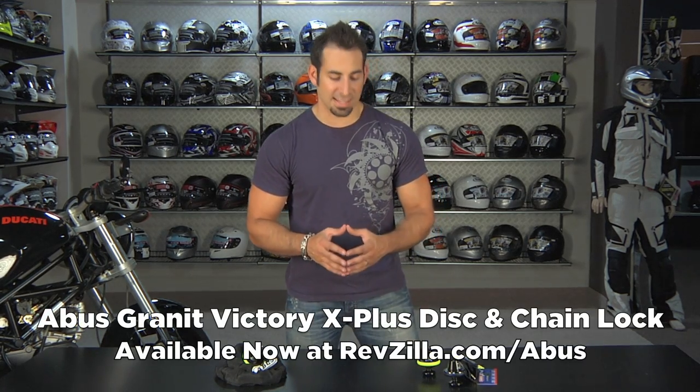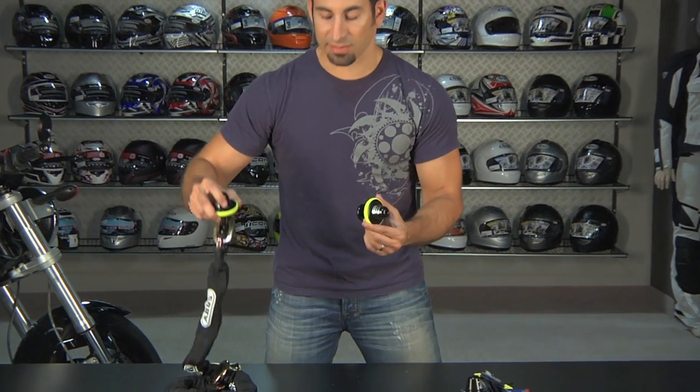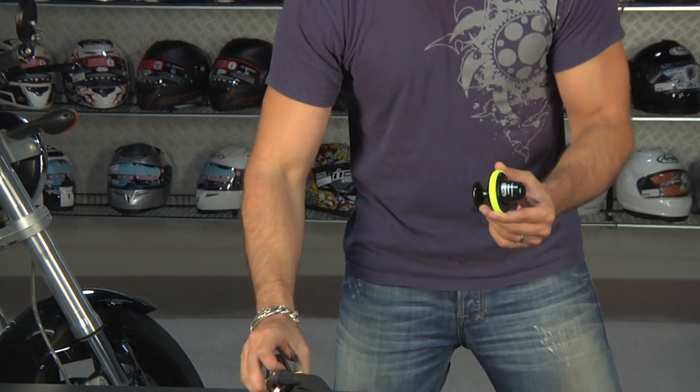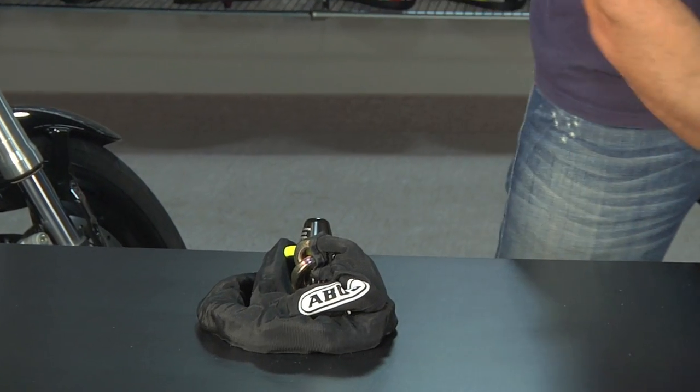Hey, this is Anthony with RevZilla TV, and welcome to our detailed breakdown of the ABUS Granite Victory X Plus 68 disc lock system. There's also the Granite Victory X Plus 68 disc lock system with the chain. From an application standpoint, this is a different spin on your traditional disc lock.